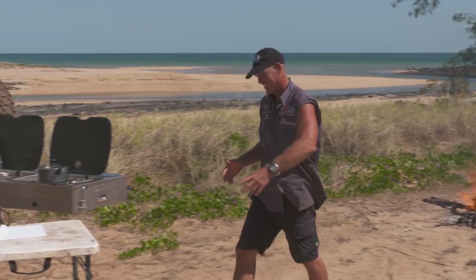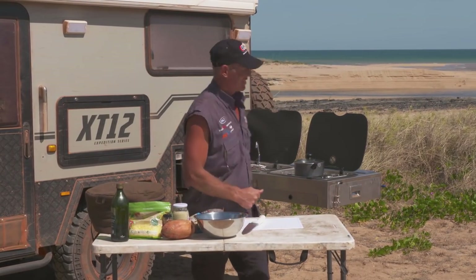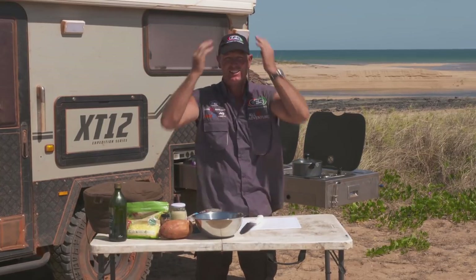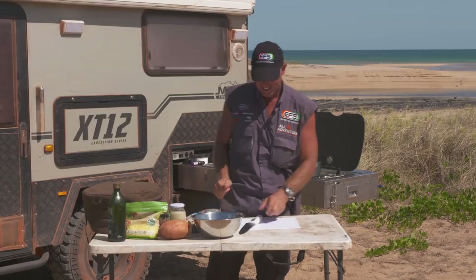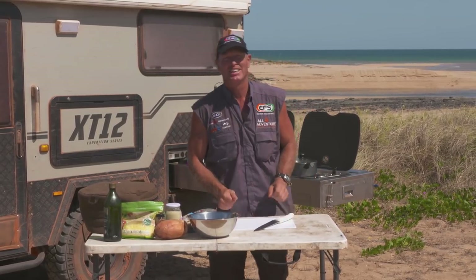There's nothing like camping beside a little creek like that. You've got the open ocean behind you, beautiful blue water. But you've got to have a bit of a feed every now and again, so I've come up with a bit of a specialty today, and I think you might like it.